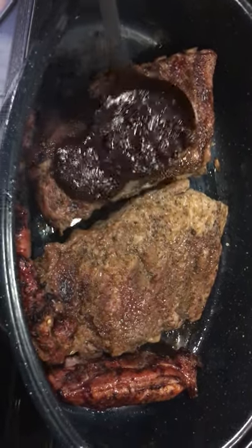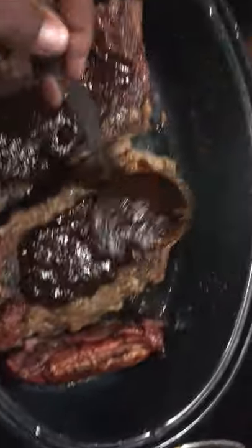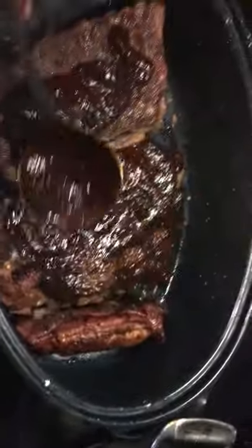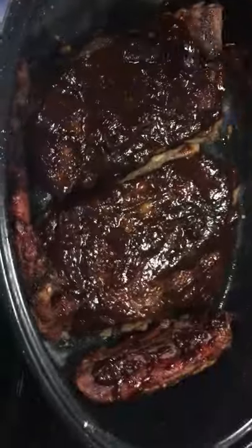We've gotten these off the grill and we're ready to sauce them. We're going to put them in the oven and let them stay in there for at least a half an hour, most likely 45 minutes — you can even leave them up to an hour, it will not hurt them. We're going to keep saucing with the sauce we made this morning.